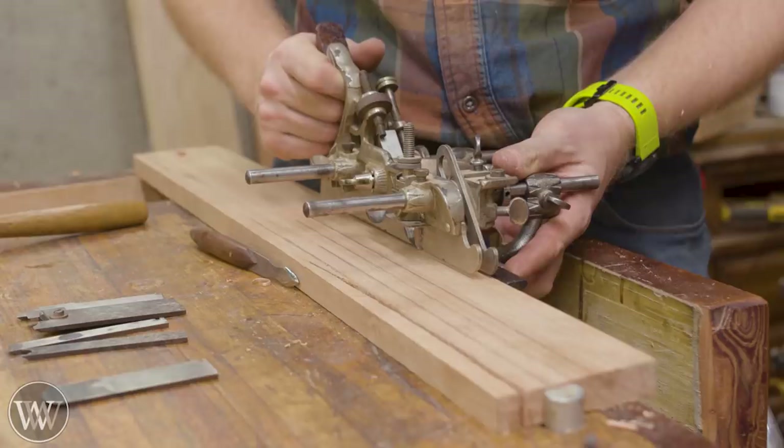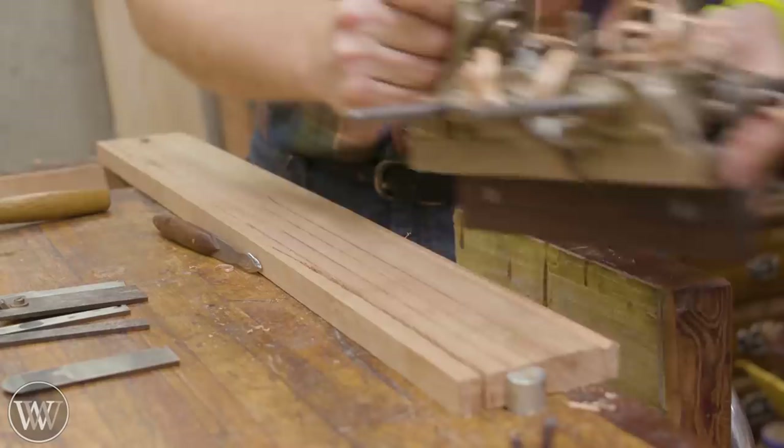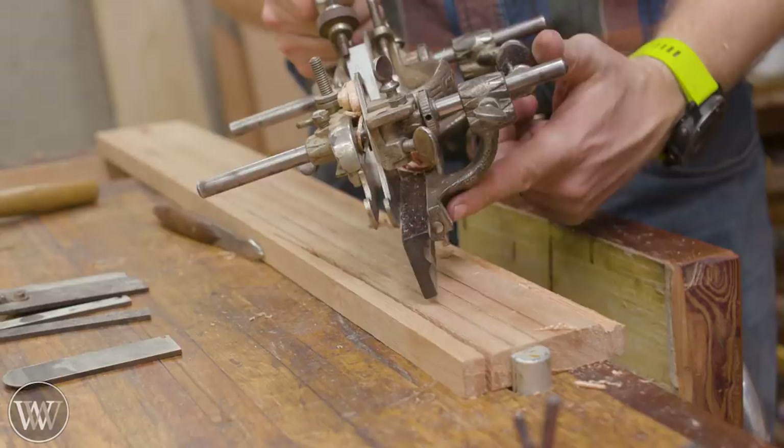Slide the fence in and put it wherever you want — underneath or above. Make sure the plane doesn't tilt side to side. Put fingers underneath the skate and hold up against the board, keep the fence locked against the side, and a lot of force should be your fingers pushing the fence against there to keep it vertical. Start out here, start coming back, and just like that you can get really ornate shapes into the edge of a board with the Stanley 55. Unfortunately you can't do that with the Stanley 45 because the skate doesn't adjust.